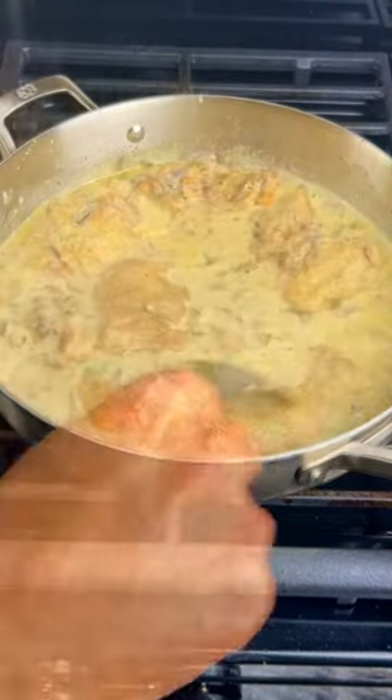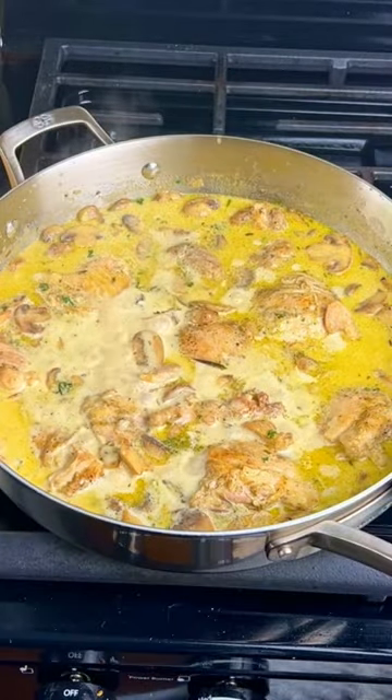Stir the sauce, then add the chicken thighs back into the pan. Give it a stir for about a minute or two and it's ready.